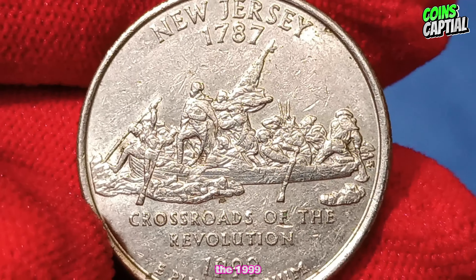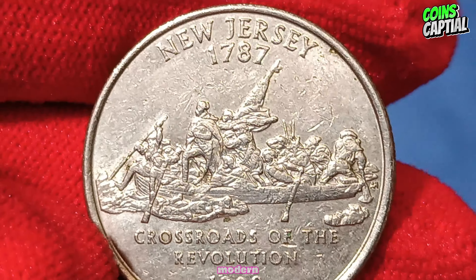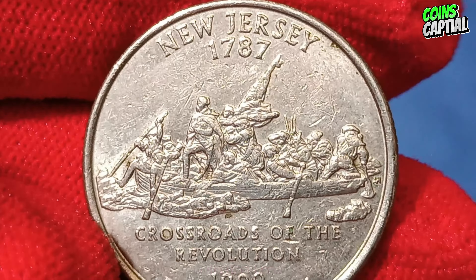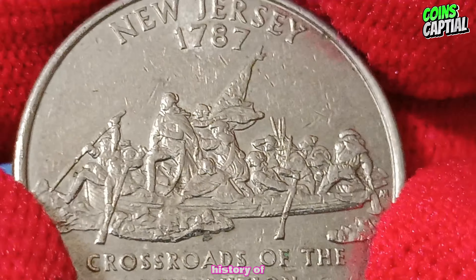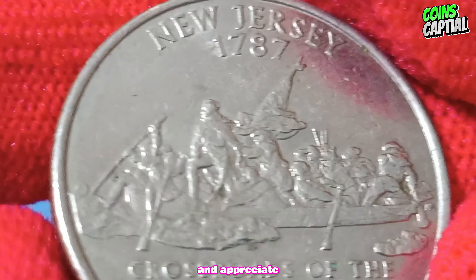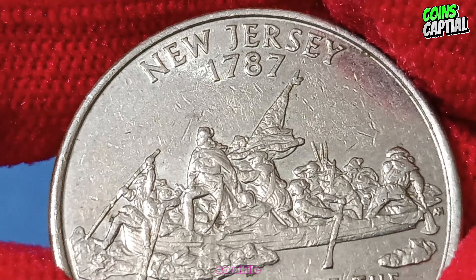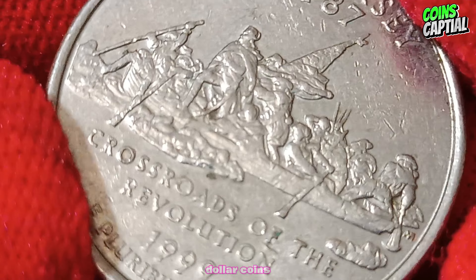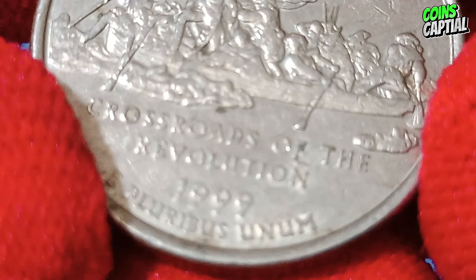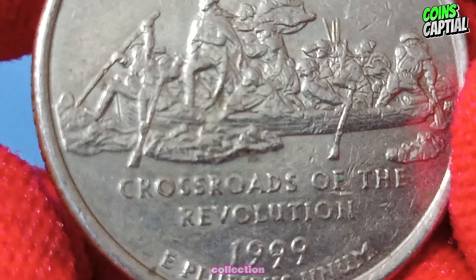The 1999 D New Jersey quarter dollar coin is a wonderful piece of modern American numismatic history. Collecting these quarters allows enthusiasts to explore the rich history of U.S. coinage and appreciate the unique designs and stories behind each state. So while most 1999 D New Jersey quarter dollar coins won't make you rich, they are a fascinating part of U.S. numismatic history and a great addition to any collection.